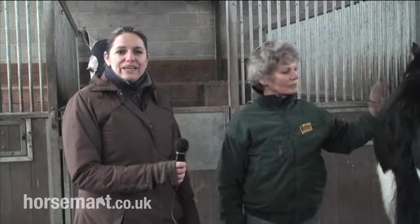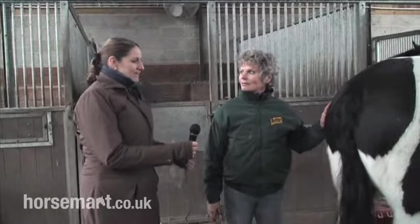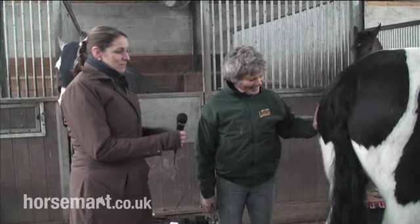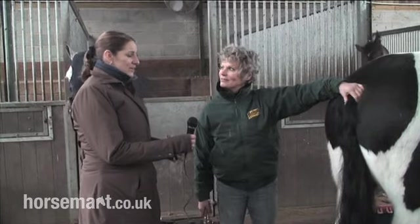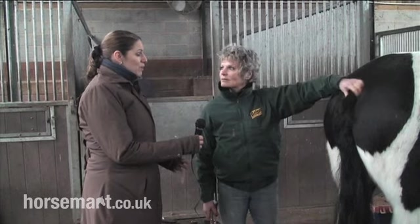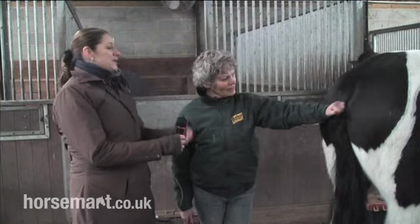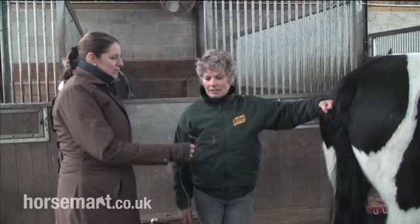Hello, good afternoon. We're here at Dersfold Farm in Surrey with the legendary Lynne Russell, and today she's going to show us how to pull a horse's tail. Now Lynne, I know from experience this is one of those jobs that everybody hates doing. I'm quite sure there's a lot of different ways to do it, but nobody seems to ever do it really properly and the scissors come out and it all ends up a bit of a disaster. So can you talk us through the correct way to actually pull a tail?